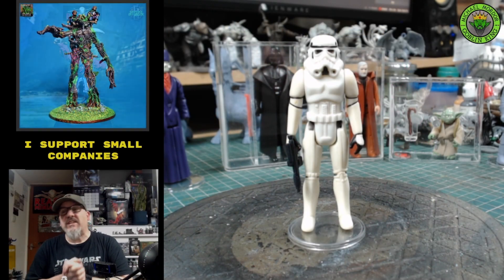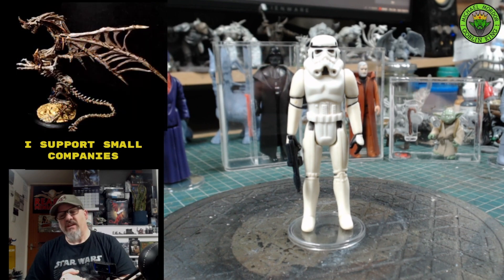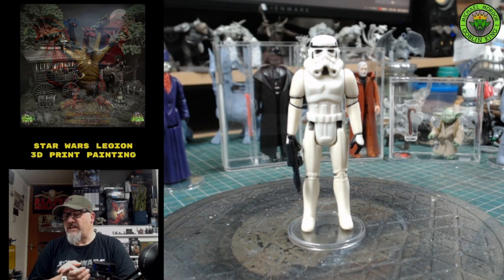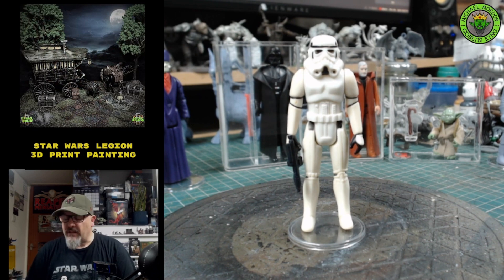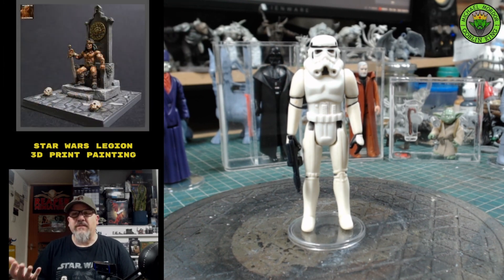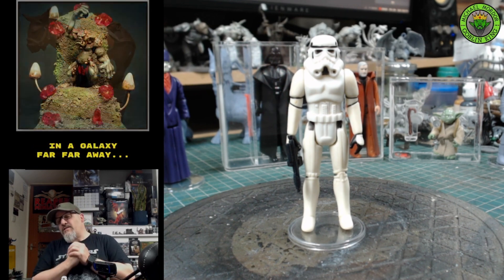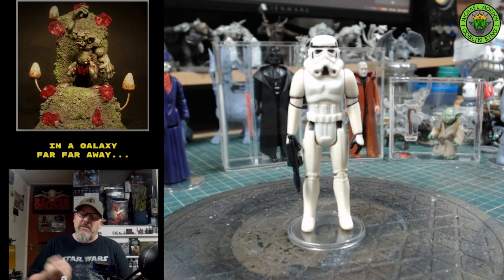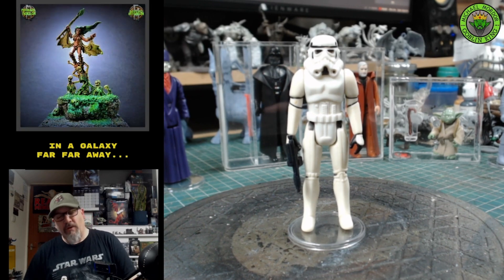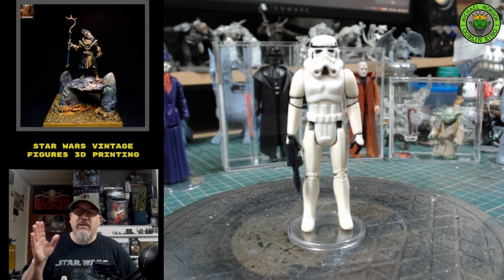Hello toy collectors! Today we are talking Star Wars — Star Wars vintage and 3D printing. I've been a huge collector my whole life. I've collected and sold multiple times over the years to pay for family expenses. Now I'm collecting miniatures again. It's a fantastic hobby, but it's super expensive, and many of us can't afford to buy all those rare Last 17 miniatures, let alone the ordinary ones.